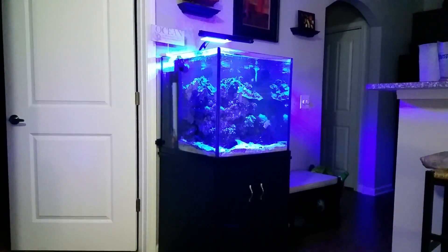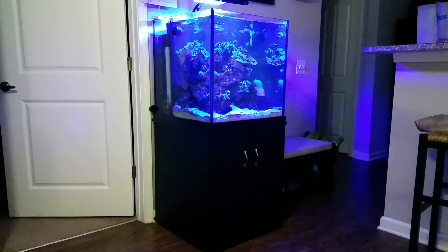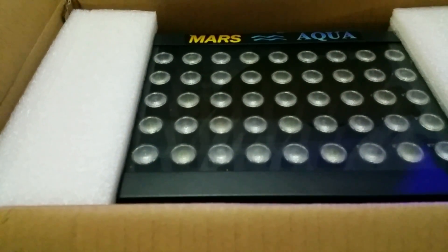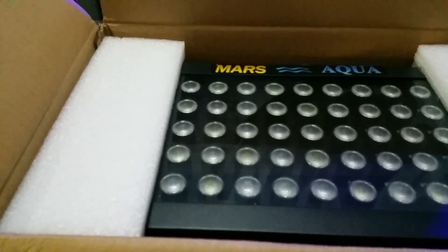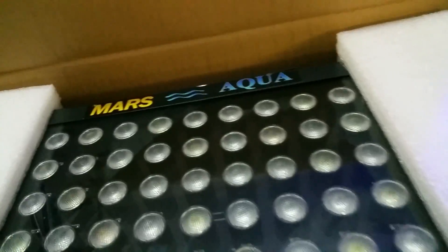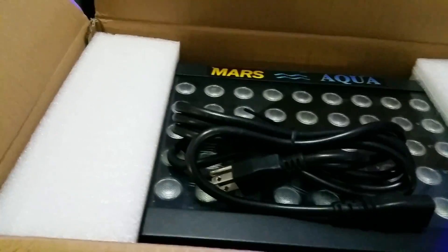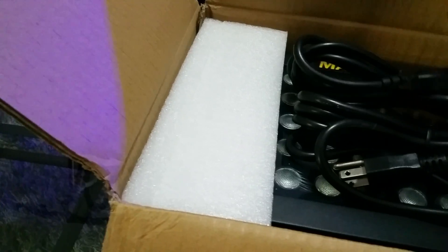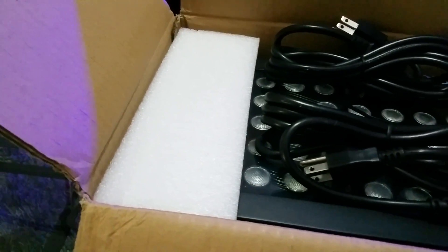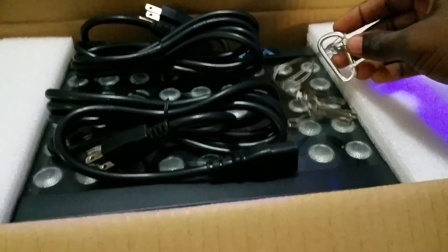Right now I currently have — I forgot the name of that fixture I have right there — but it's also a dimmable fixture. I think it's a JBJ fixture. These are the power cords for the actinics and the daylights with all the red, greens, and other spectral blues.